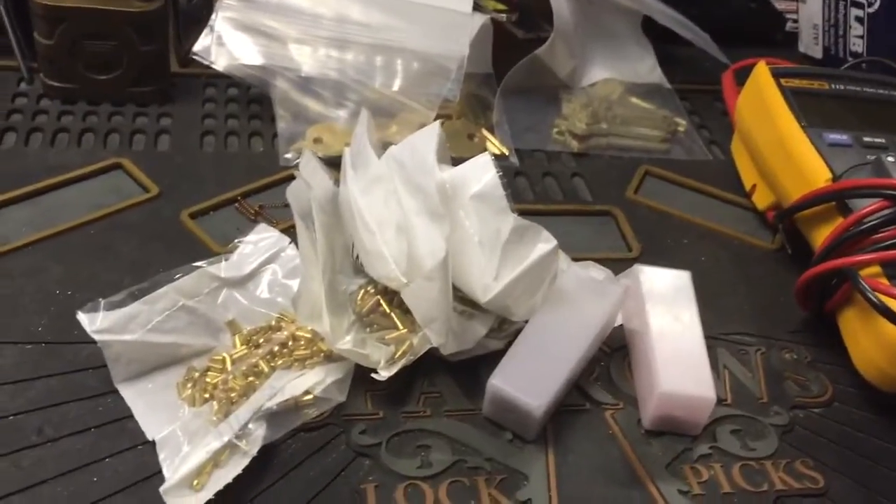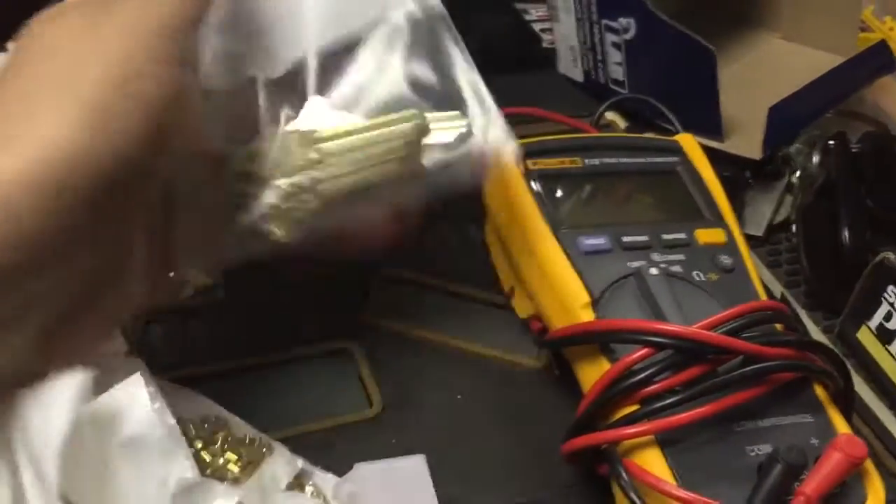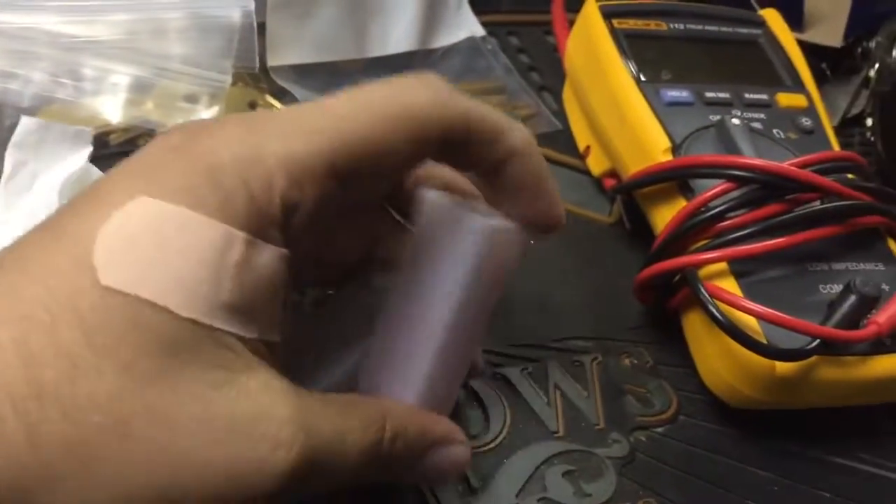Alright guys, just a quick update. Got another order from HL Flake. Some cabinet lock blanks — these are going to Anarchy 1 in Canada. Some Schlage control blanks just to have. Yale pins to fill in my pin kit and a few other sizes that they were out of last time.